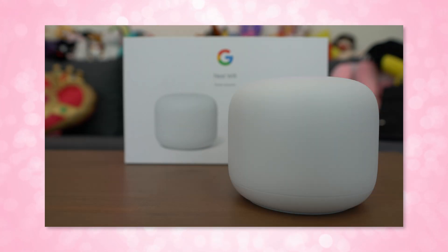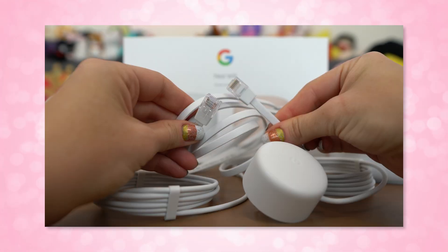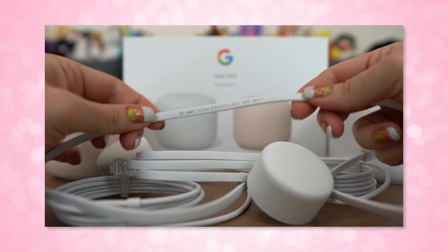I've got a Google Nest Wi-Fi router and point here that I'm going to be setting up for you. Now in the box you get your router, the points, the power adapters, and one 6.5 foot ethernet cable. The router has dual gigabit ethernet ports on the back.